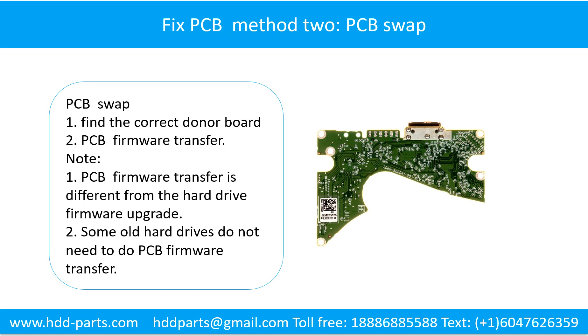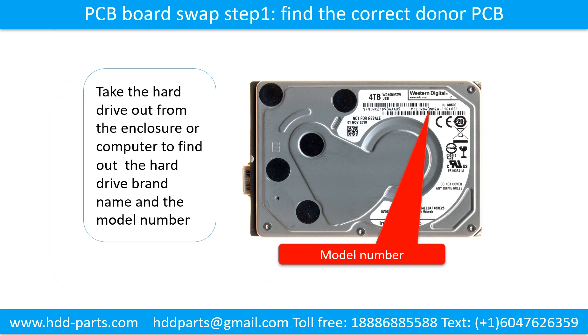Fixing the hard drive printed circuit board — Method 2: The printed circuit board swap. First, find the correct donor board. Then do the PCB board firmware transfer, and then do the PCB board swap.